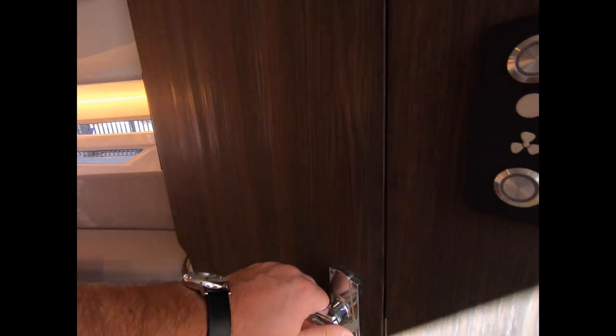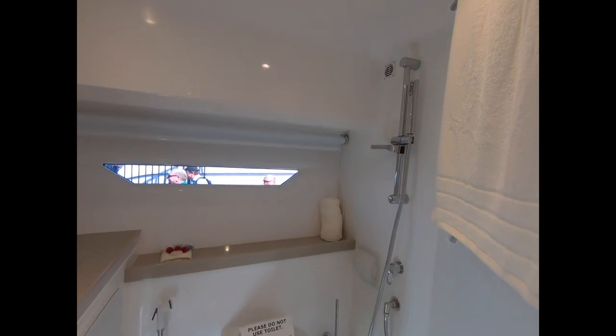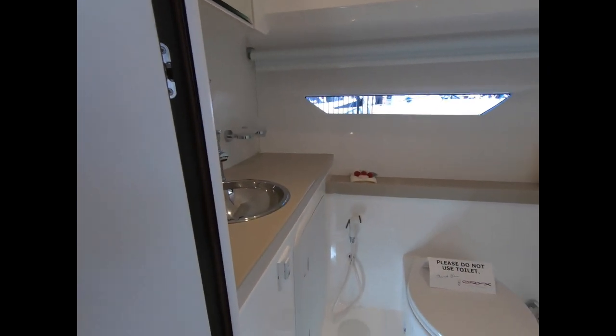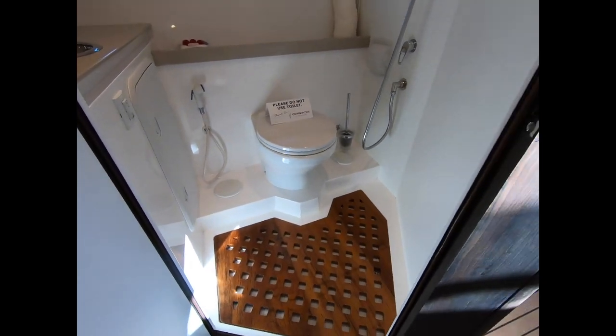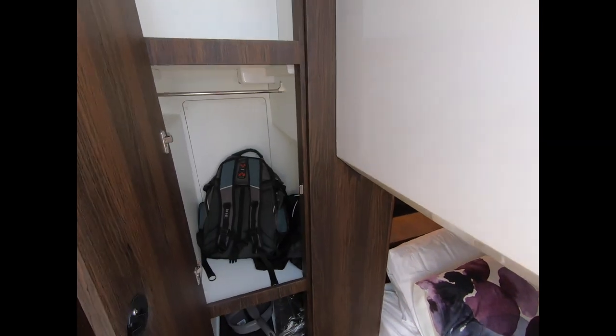For the day boat duties, which is what this boat will be used for most of the time, you've got a decent bathroom — it's a wet room. There's not enough space for a separate shower cubicle, but it will do the trick. And it's nice to see that they've even thought about storage for people doing overnight trips: space to put bags and some clothes.